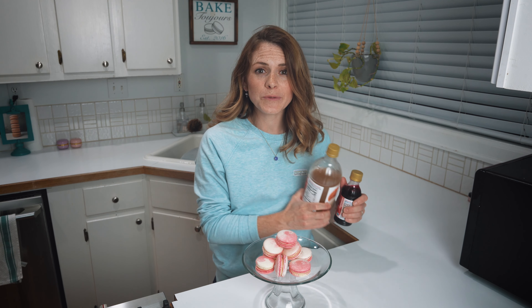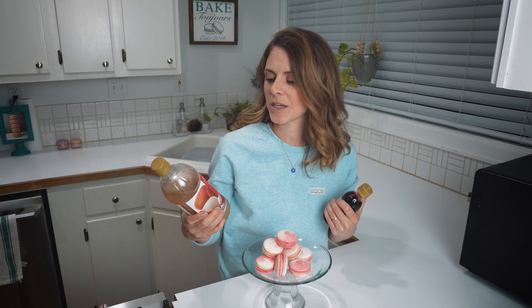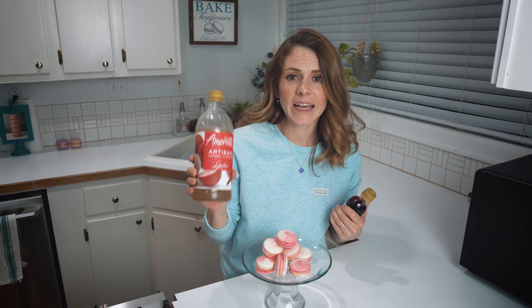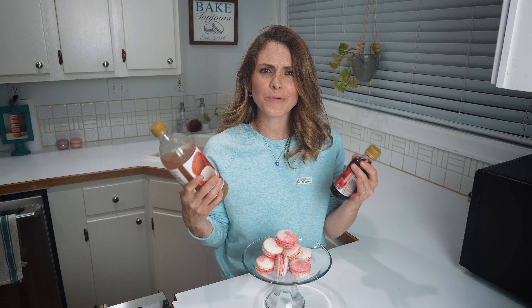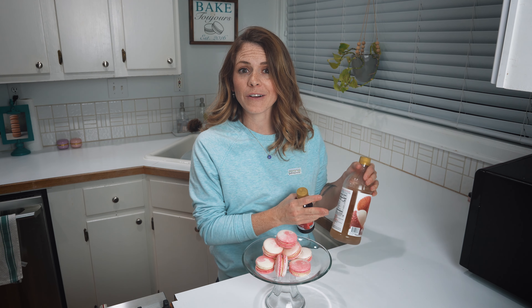Before we get started, I wanted to showcase the products we'll be using. This is the Amoretti lychee — however you pronounce it — and this is the raspberry. They're both artisan flavors and a really easy way to incorporate different flavors into your macarons without too much work. They're shelf stable, which is great for cottage food businesses. So these are the products we'll be using later on.